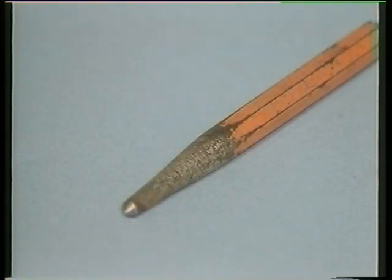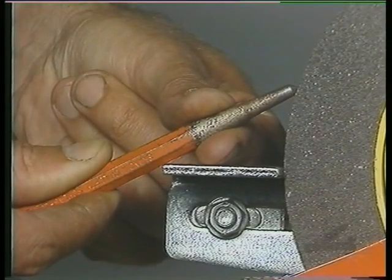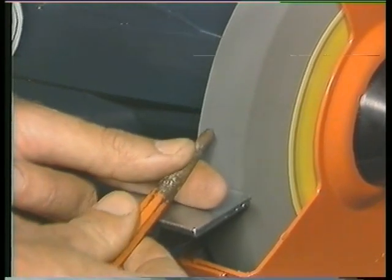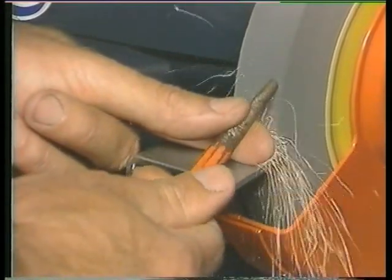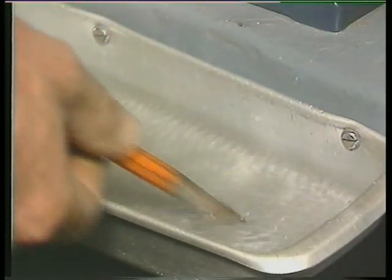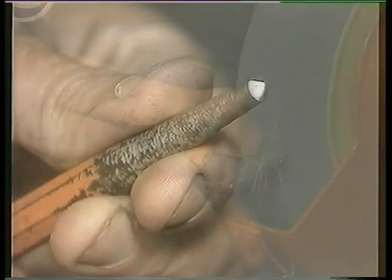Welcome back. In the next demonstration, you will see how to dress a typical center punch. The point of a center punch has an included angle of 90 degrees and is hollow ground, which means that the tip is kept at 45 degrees to the face of the grinding wheel, with the point facing upward when it is ground. Proceed to dress the tip on the finer of the two wheels. Always move the work across the face as you slowly rotate the tip. Notice how the center punch is held and supported. Cool the tip frequently to prevent softening of the metal. Continue until the tip is well dressed.